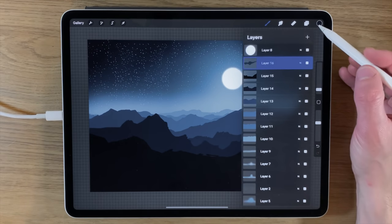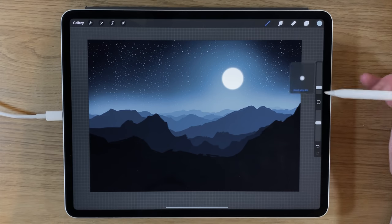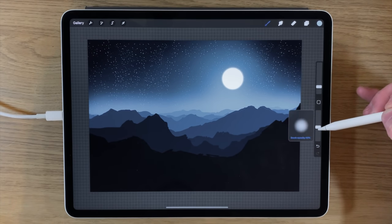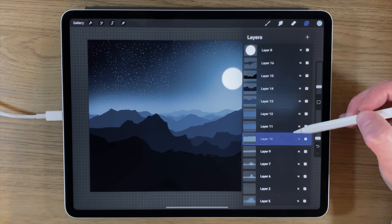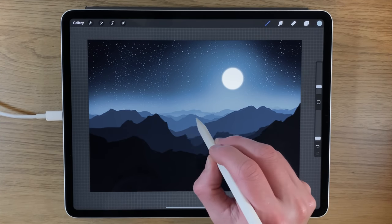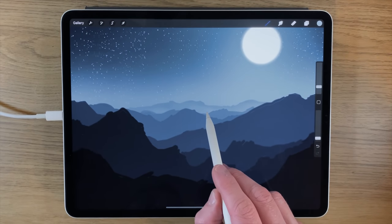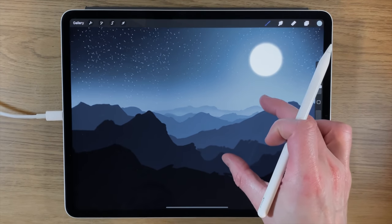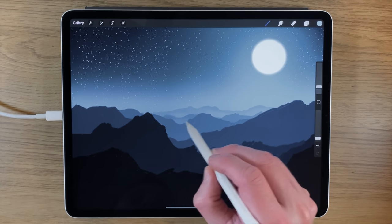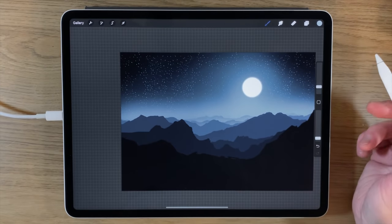Next I go back to my colors, pick the lightest color, keep it on the soft airbrush at around 4 percent, and turn the opacity down really low — about 5 percent. I carefully work through each mountain layer, adding just a hint of this lighter color at the bottom part of each layer. Zooming in, you can see the bottom of each mountain range is now lighter than the top, and because it's underneath the next mountain range, it only affects the visible portion.